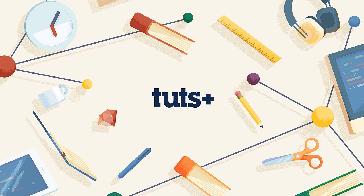Hey everybody, welcome back to Mastering the Wacom Tablet in Photoshop. My name is Kirk Nelson, and this is lesson number two, where we are going to review the actual hardware of the tablet itself.